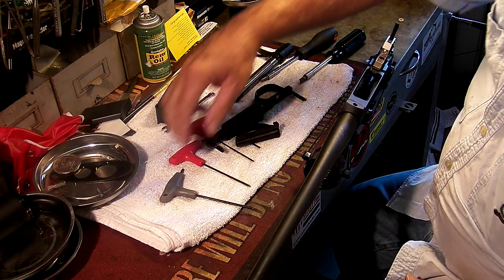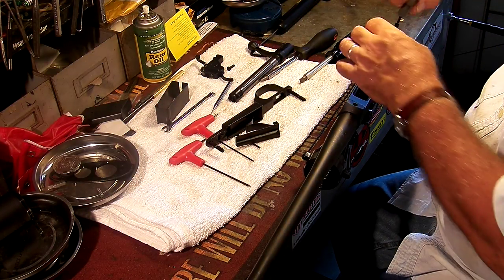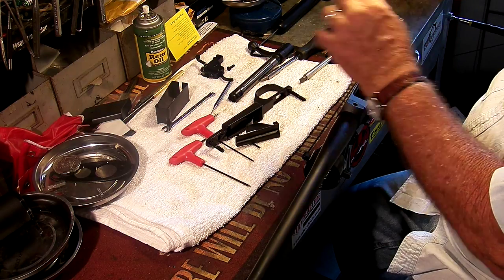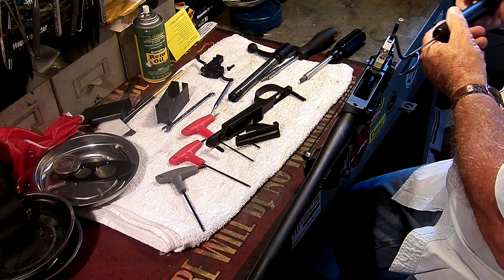You'll remove those, then the trigger guard comes right off, and the stock comes right off along with the magazine housing. The trigger itself is held in with one screw. We can take that screw out.